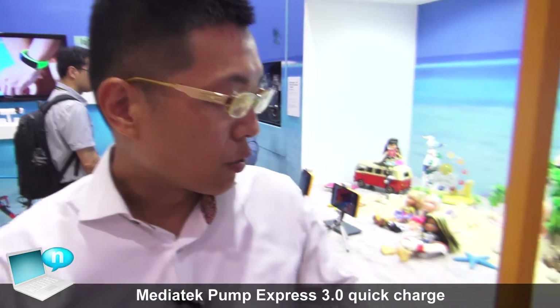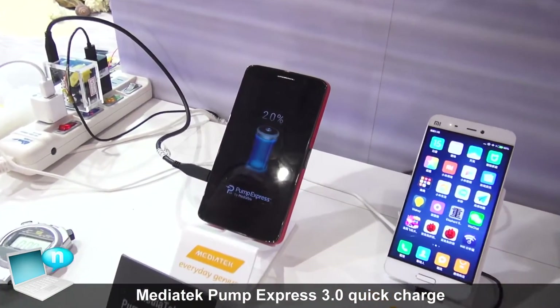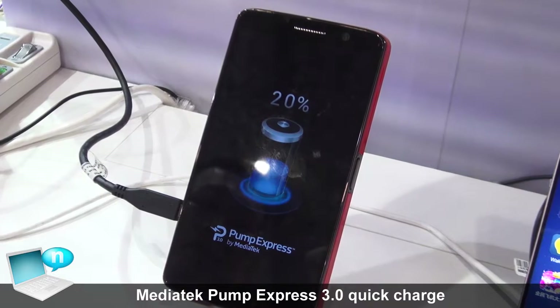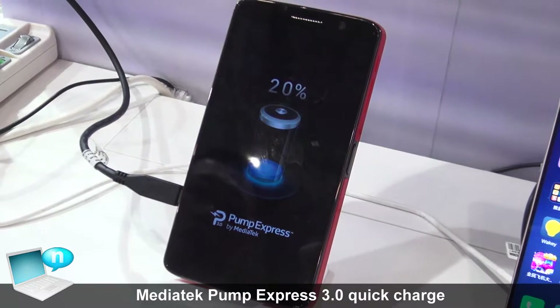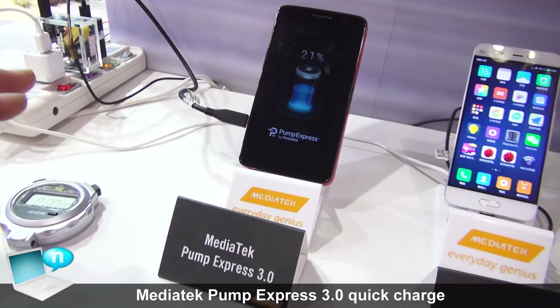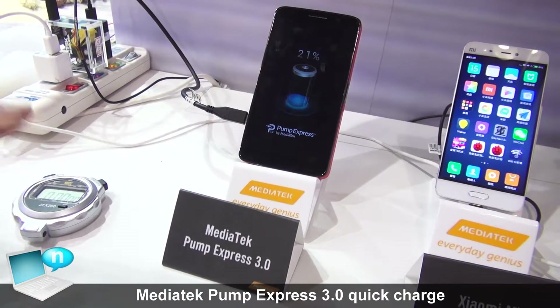You can see that for this platform, the P20, we will announce PE 3.0 technology and skin health this year. The most important feature of PE 3.0 is that we utilize low voltage but higher current charging.